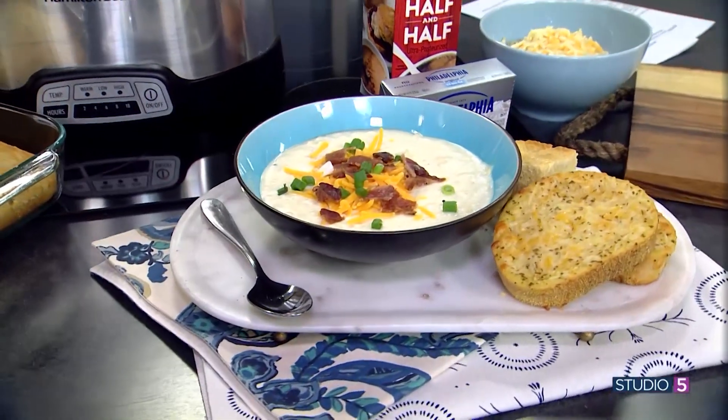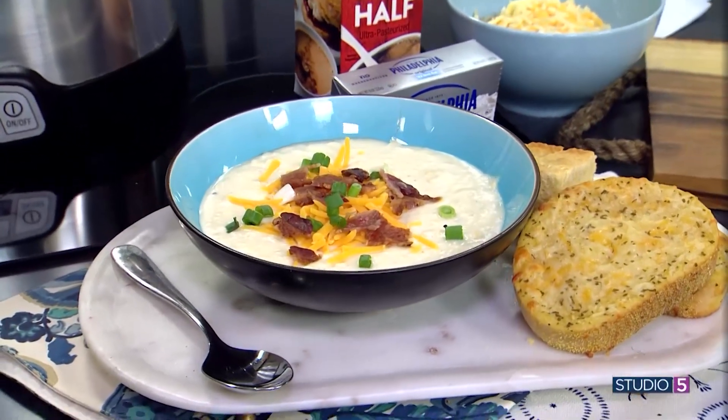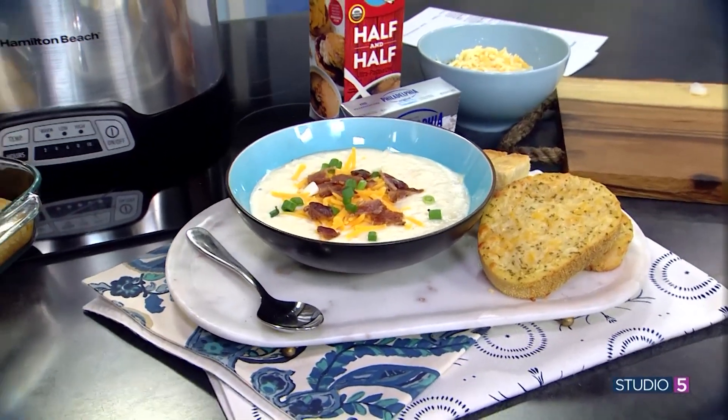I love doing wide, big bowls because we're topping the soup — it gives you more real estate to add all your toppings and make it fun. We always eat with our eyes first, so you want it to be really visual and fun.